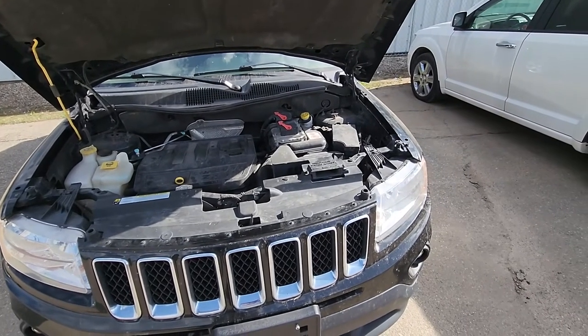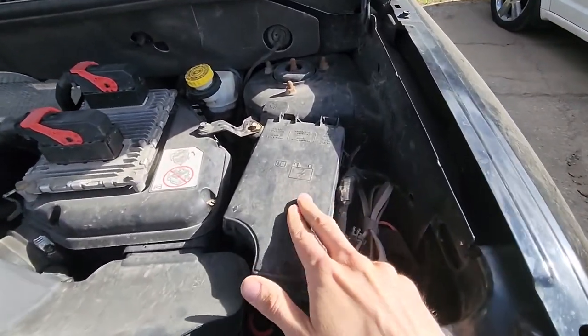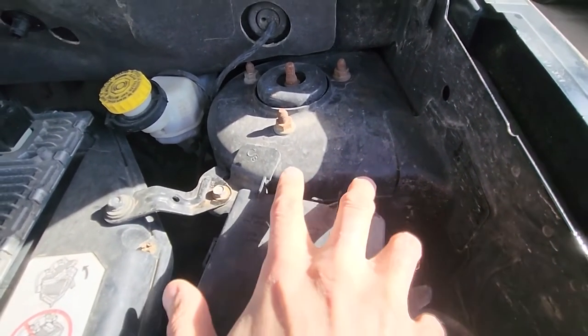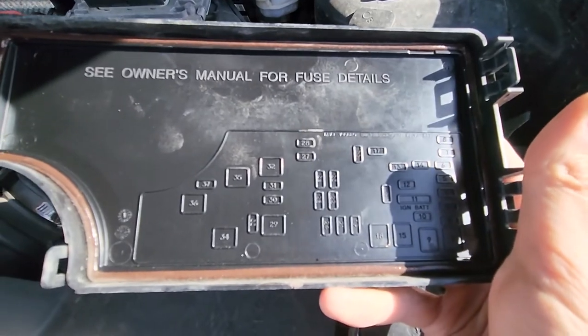All the power outlet fuses will be located in the main fuse box under the front hood, which is just here. To remove this cover you will have two black clips which you want to press at the same time and lift it up. On the back side of the cover you will also have a small fuse diagram.